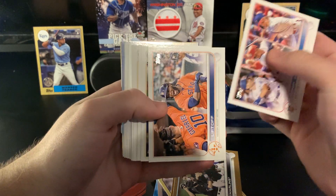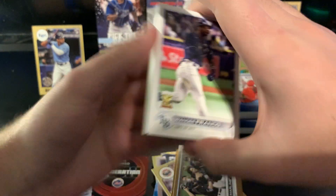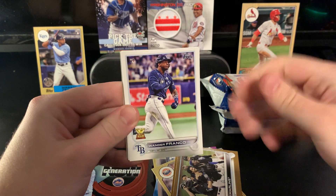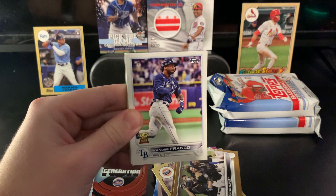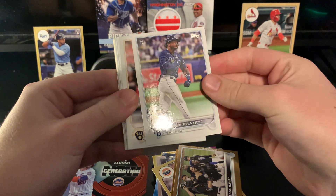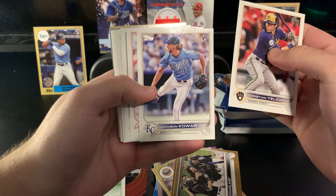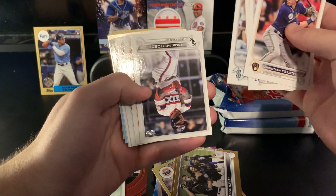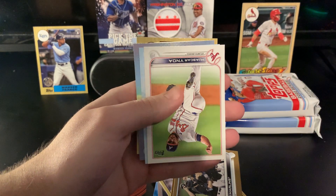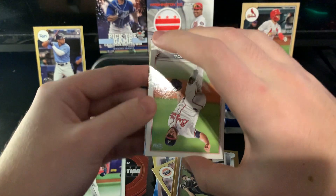Lots of league leaders cards in this set — didn't have a lot of that in last year's Update. Corbin Burns, Wander Franco — there we go, there's our base rookie! Pretty much guaranteed in jumbos. I opened probably 15 to 20 jumbo boxes between every series last year and every box had a complete set within it, so not too worried. I'll put that one off to the side — the base cards probably won't be worth too much since they printed so much, but I'm definitely going to top-loader it. Is that a redemption? We got a redemption!